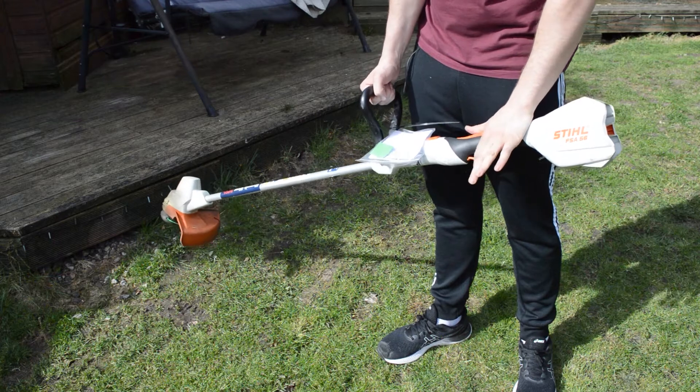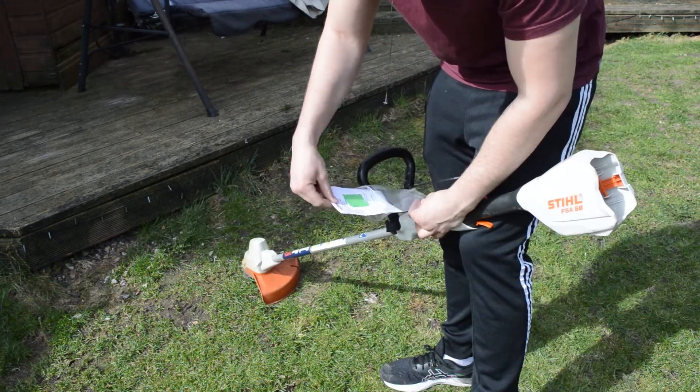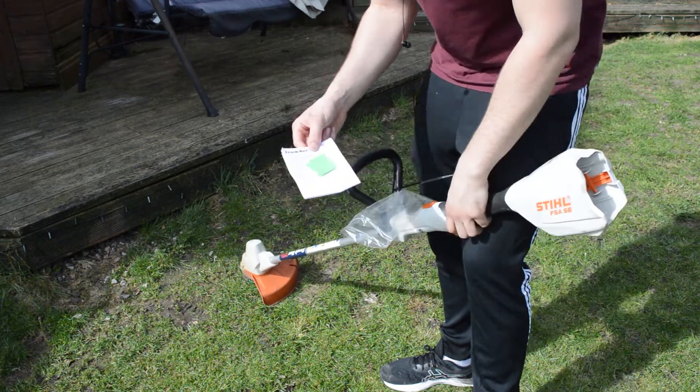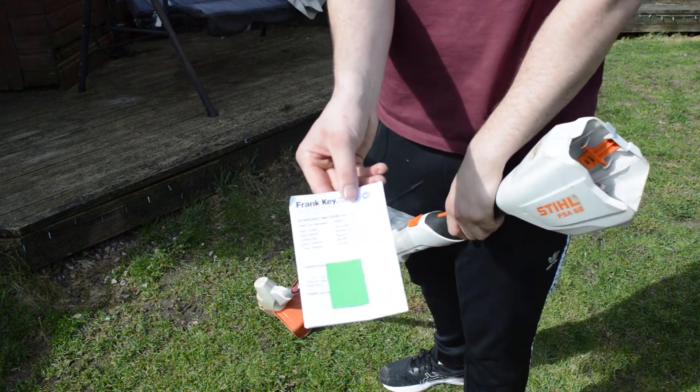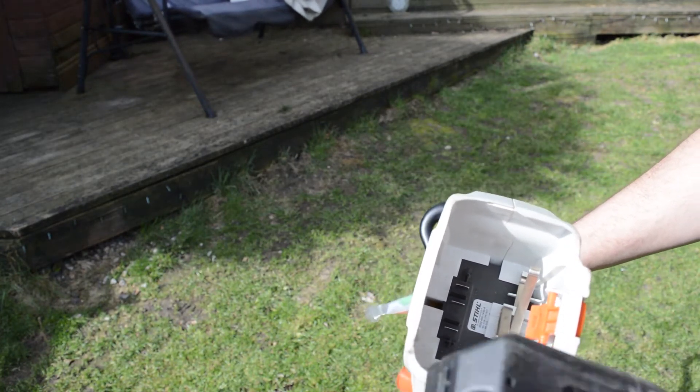This is Frankie Tool Hire's still electric strimmer, available for hire on our website — link in description. The product comes with a health and safety guide, so make sure you give it a read before use.